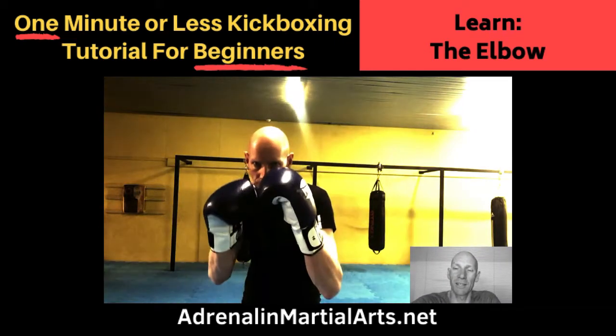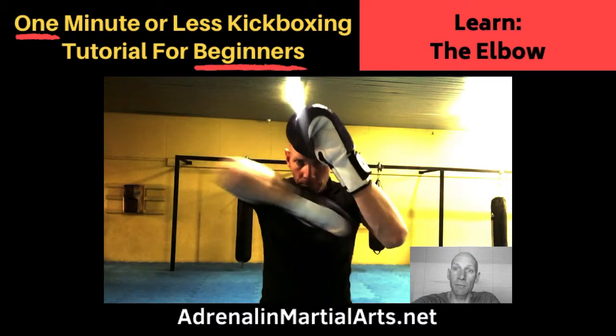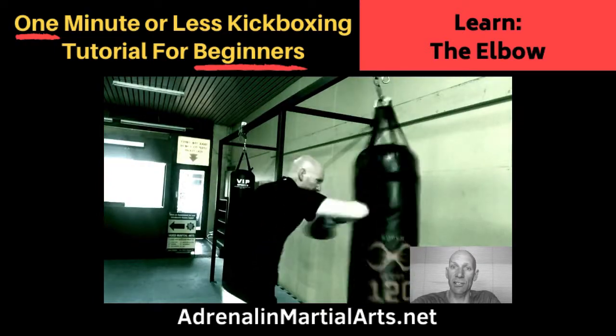Hi, Ted Argoff from Adrenaline. Today's kickboxing tutorial is on the elbow. There are three areas of development that separate Muay Thai from kickboxing, namely elbows, knees and clinching.